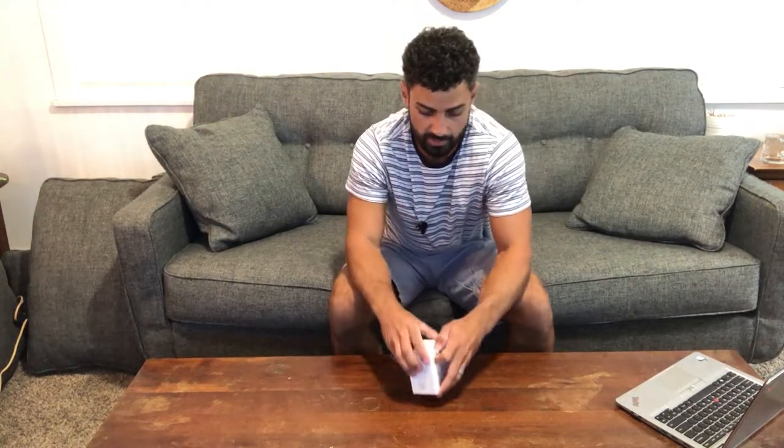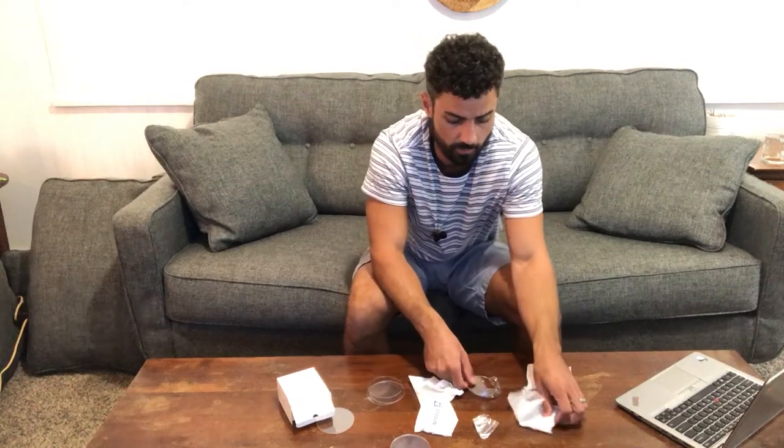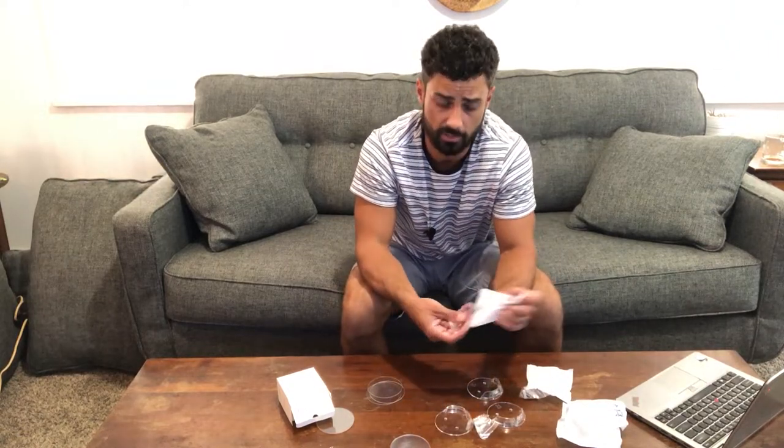Let's open up this box and see what's in there, and then we'll get these installed and try them out. In your package you're gonna get a set of four, so you can use these for two different shower rods. Obviously you'll need one at each end, and there's two different ways you can install these.